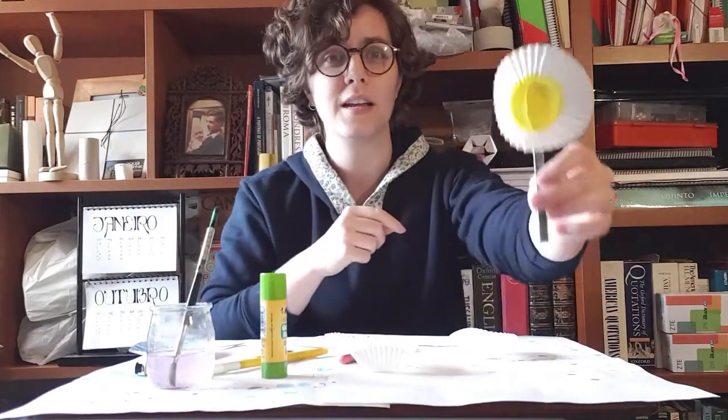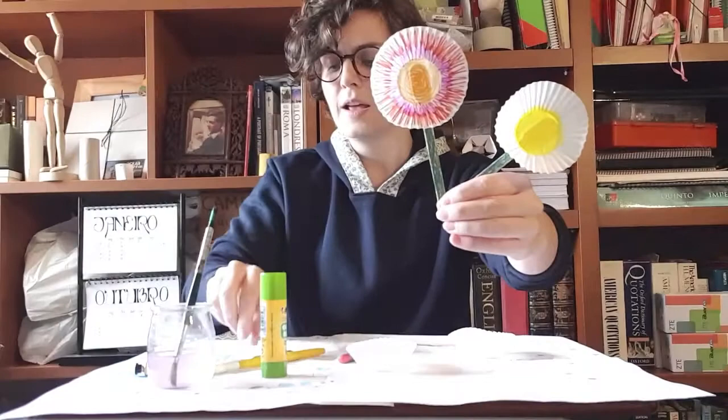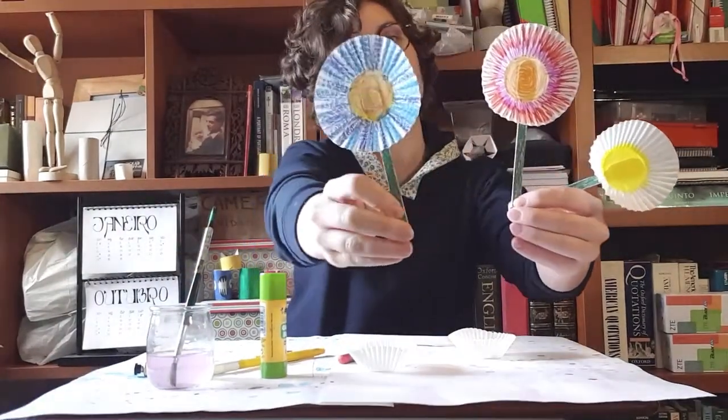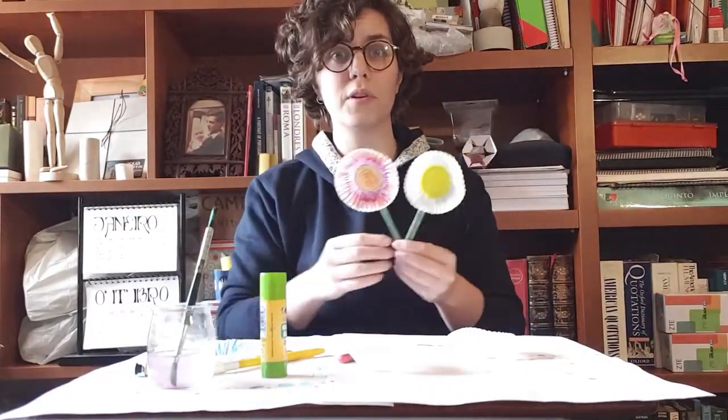I did a daisy with paint, I've done a felt pen flower, and I've also done a crayon flower. So literally feel free to use anything you want because this is super easy.